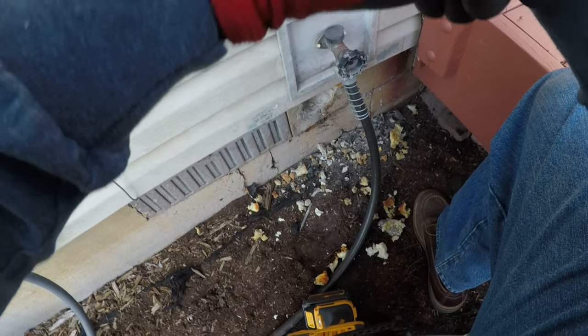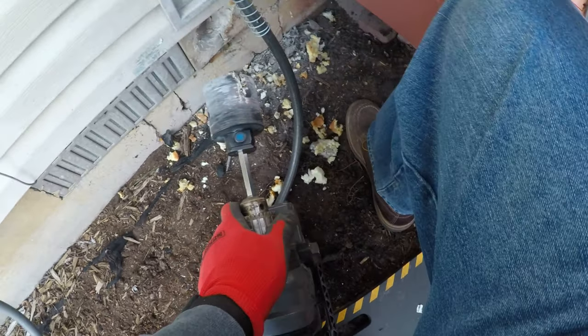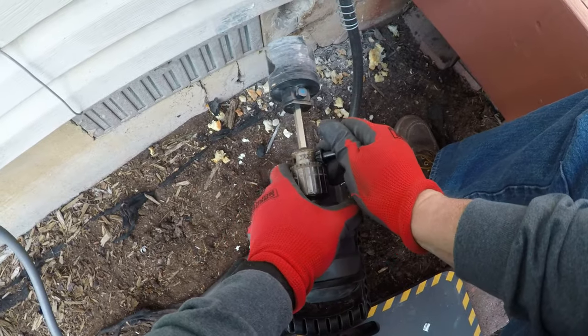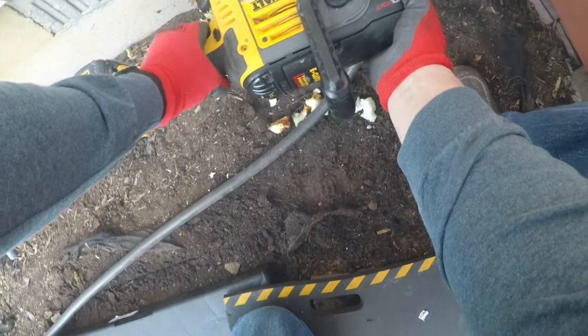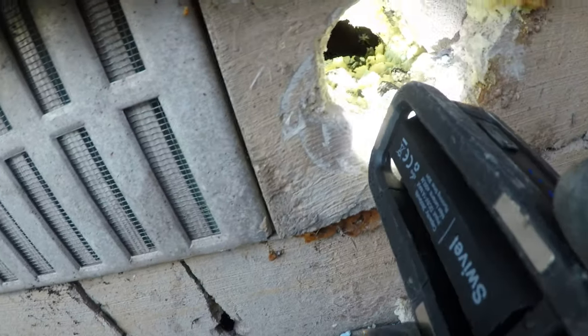We gotta hug this hole out using the spider bit. Because it's concrete, these spider bits go through pretty much anything. Okay, start shoving it up.